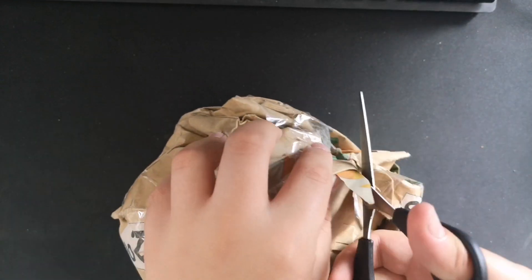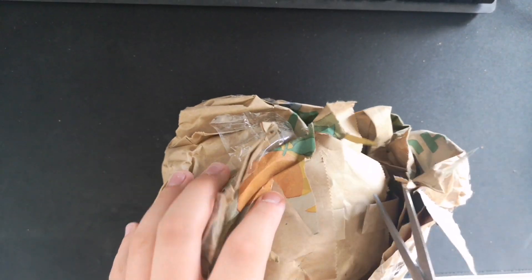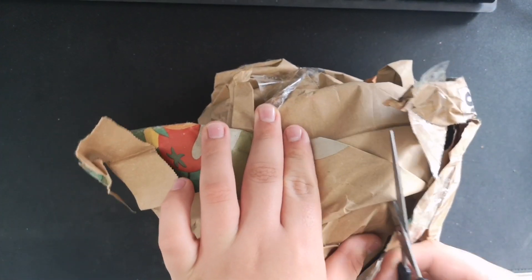The package came pretty early. It got shipped last Monday and pretty much came right away.